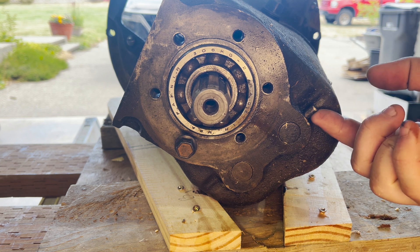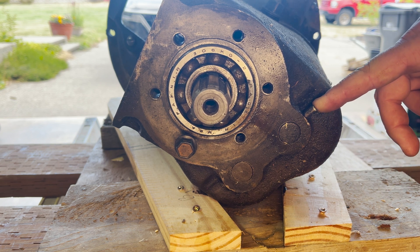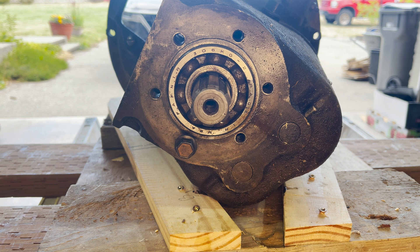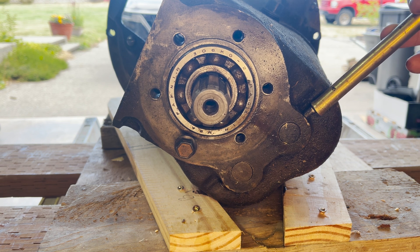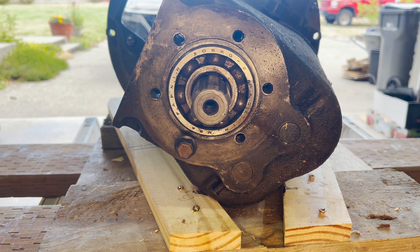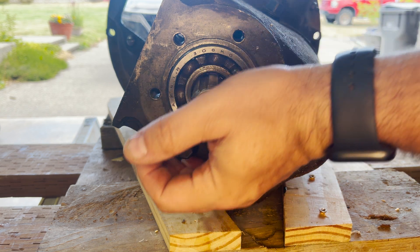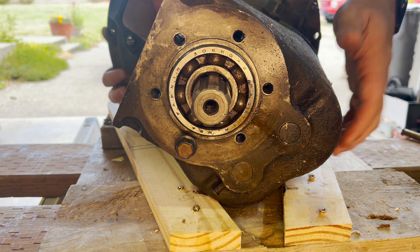There's supposed to be a cotter pin on the end of this but there is not — don't worry, we'll replace it when we get back to reassembly. You just take it with a brass drift and hammer it out the other way. It's not in there super tight, which is why the cotter pin is needed. Then I'm going to readjust the transmission housing so I can finish taking that pin out.